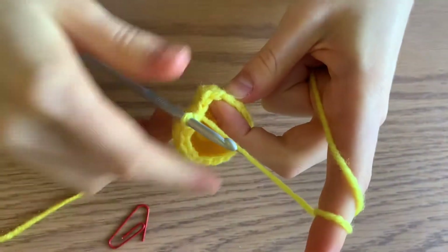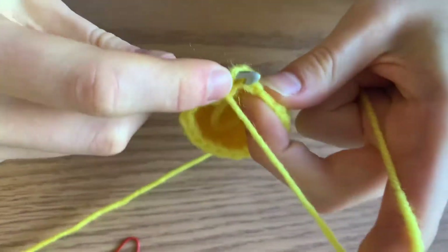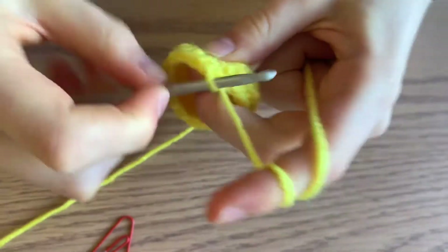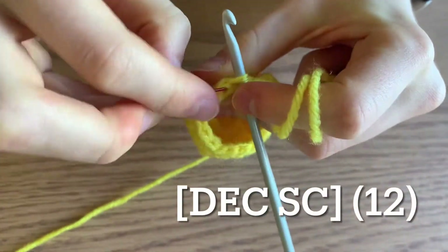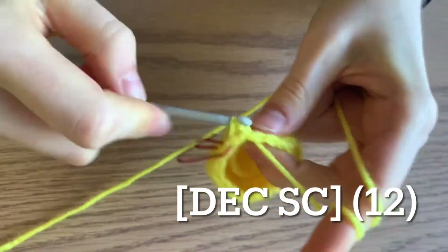Start this round off by doing one decrease, then just a single crochet. The pattern is decrease, single crochet all the way around for a total of 12 stitches.